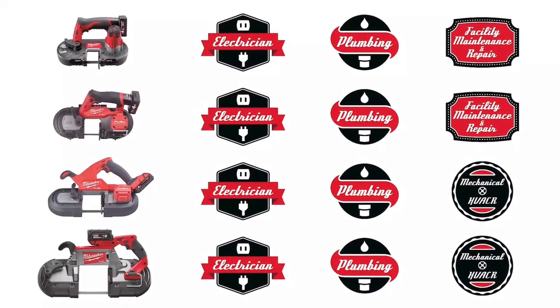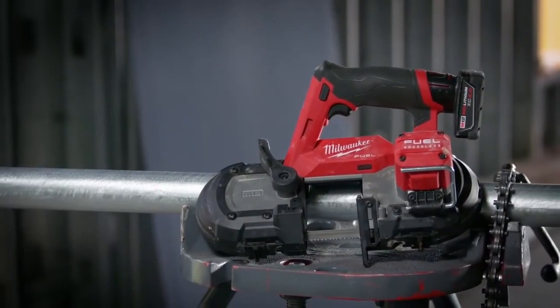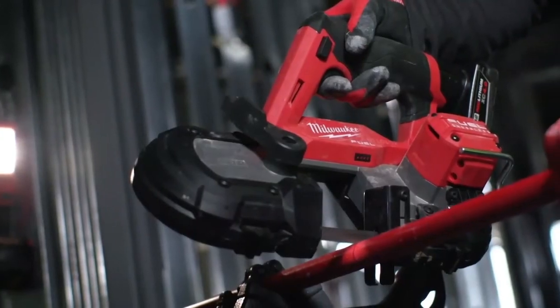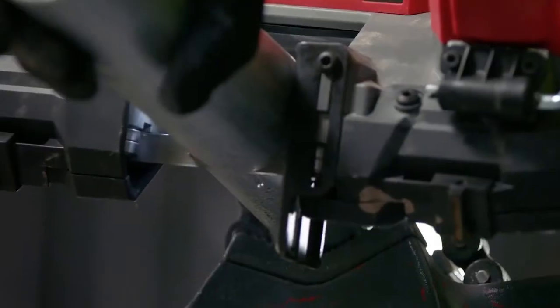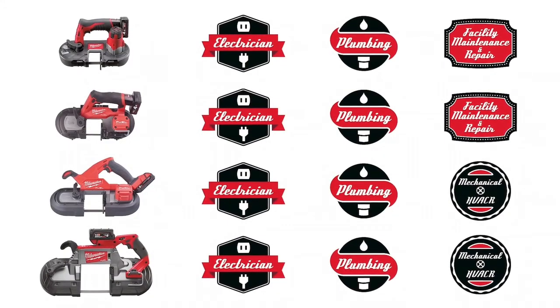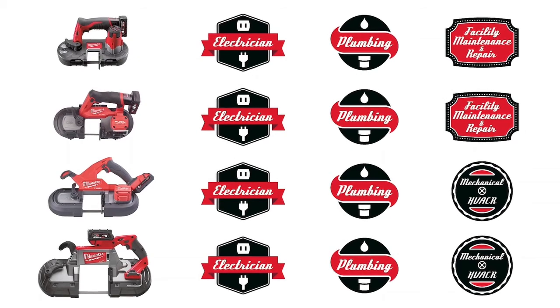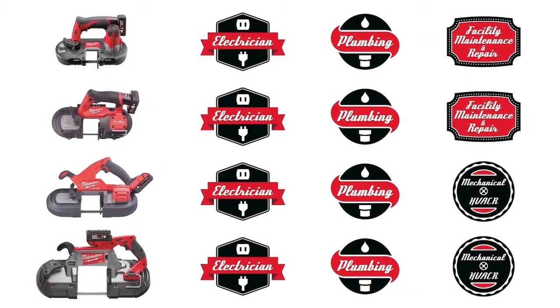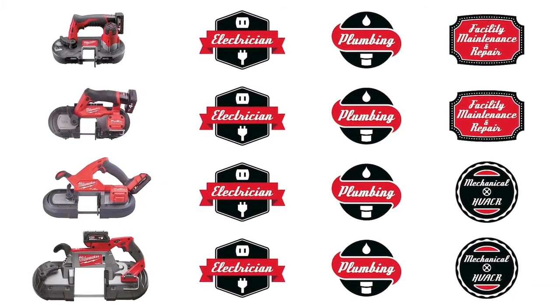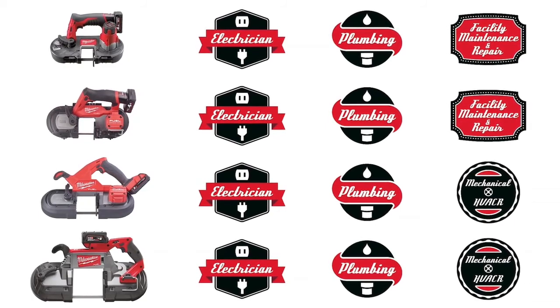Milwaukee now offers the biggest lineup of cordless portable bandsaws. The current M12 bandsaw with 41 millimeter cutting capacity is for light commercial electricians and residential plumbers. The new M12 FUEL bandsaw with 64 millimeter cutting capacity is also perfect for industrial electricians and sprinkler fitters. The M18 FUEL compact bandsaw with 85 millimeter cutting capacity serves industrial electricians and plumbers, and for even larger diameter pipes, we offer the M18 deep cut bandsaw with 125 millimeter cutting capacity.